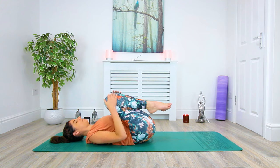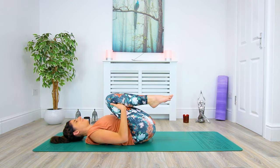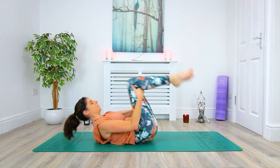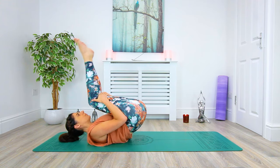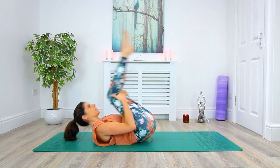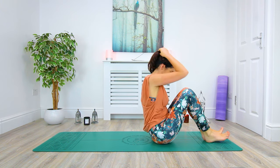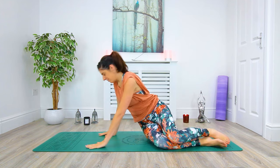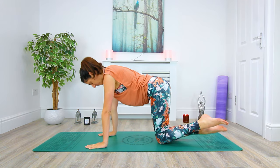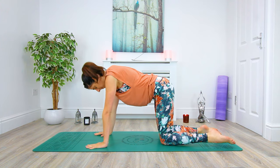We'll take hold of the backs of the knees while we begin to build some momentum. We're going to begin to rock forward and back, massaging out the spine, creating more momentum to bring ourselves up to seated — or however you can get there. From here we'll make our way into tabletop, over to our hands and knees. Wrists in line under the shoulders, knees in line under the hips.